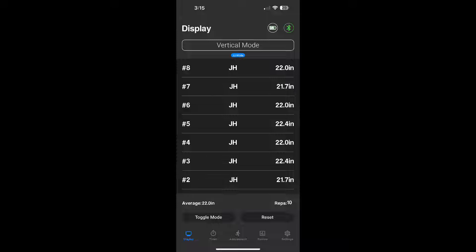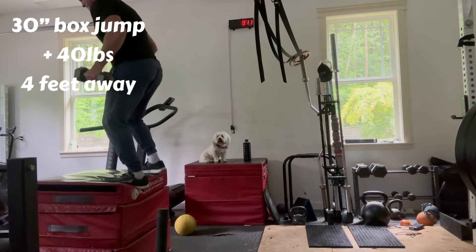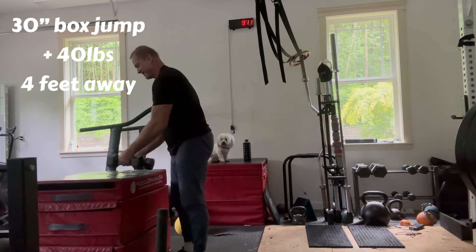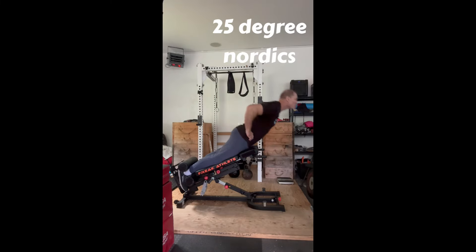I need to get that probably closer to 25 inches. Eventually now jumping with weights in the hand, I've got 40 pounds of extra weight, and I decreased the distance to about 4 feet — same 30-inch box jump.